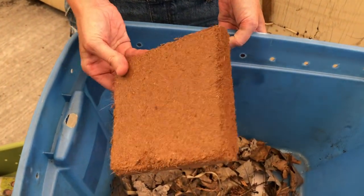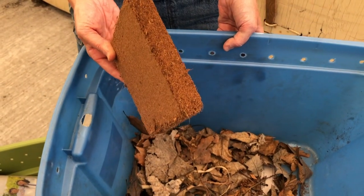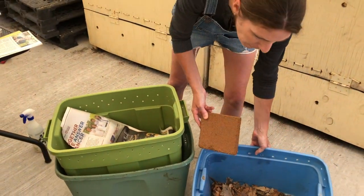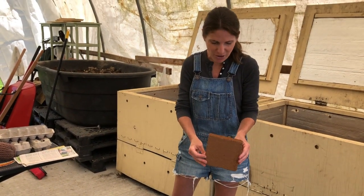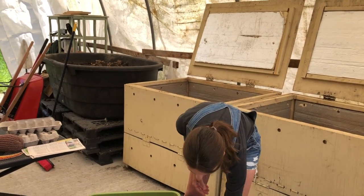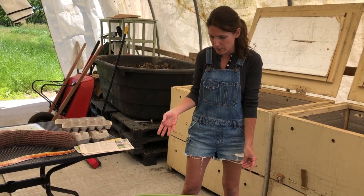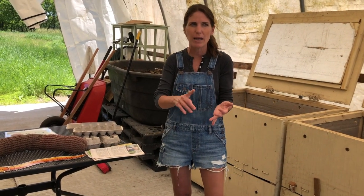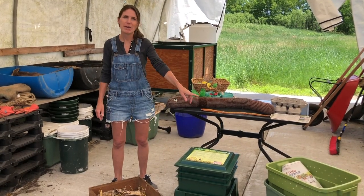You'll see a lot of worm farmers use coir, but we like to use what we have, because the whole idea of what we're doing is reducing waste — and we don't have coconut trees here. So we just use what we have: newspaper or other types of paper. Just stay away from bleached paper and glossy paper — you don't want to use those.